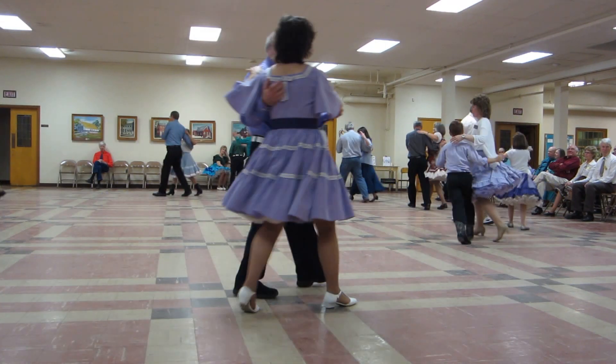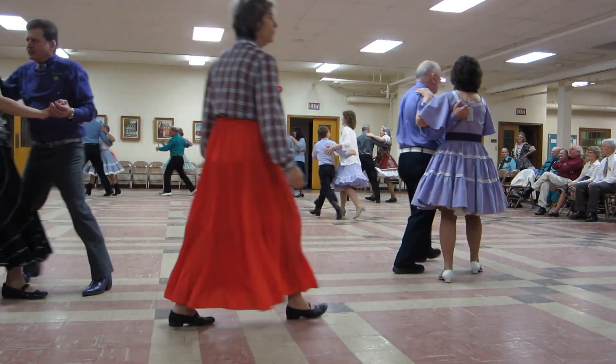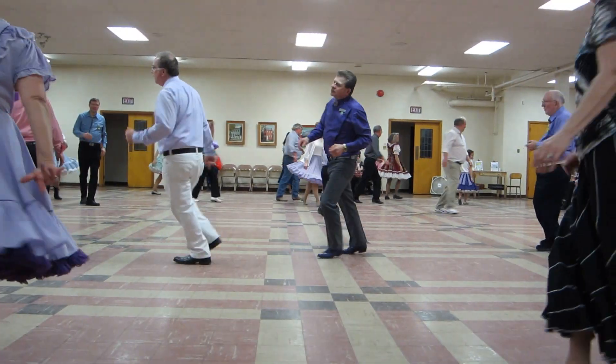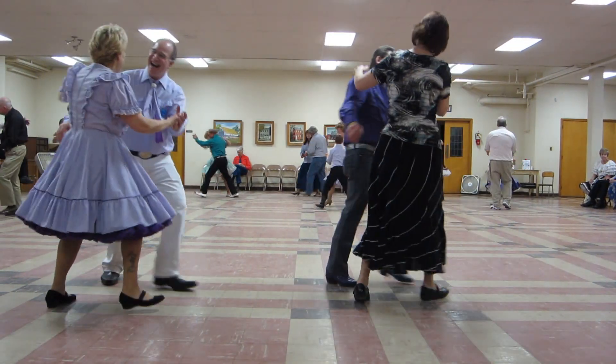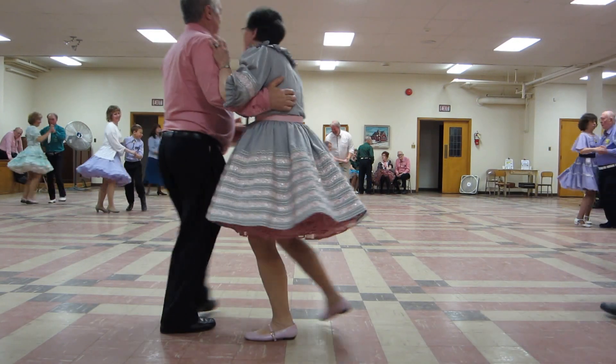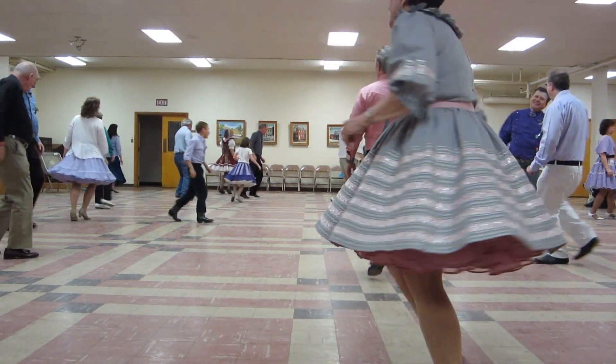Two forward twos. Two turning twos. Circle away two twos. Turn from the other four to semi. Two forward twos. Two turning twos. Circle away two twos. Turn from the other four to butterfly.